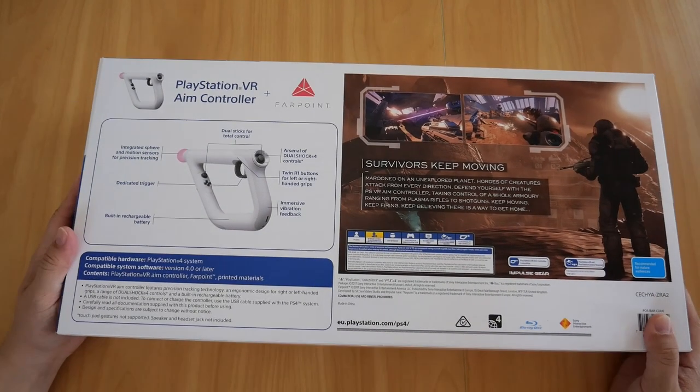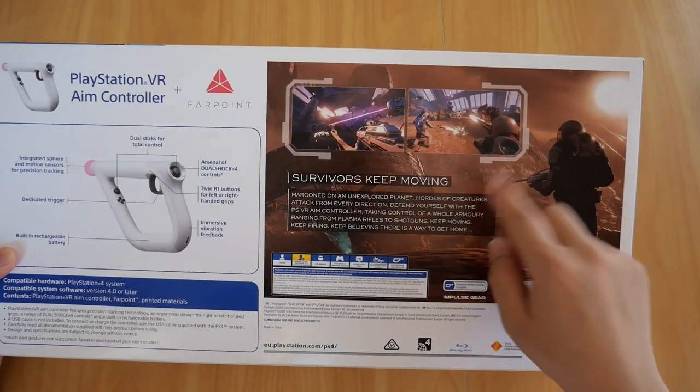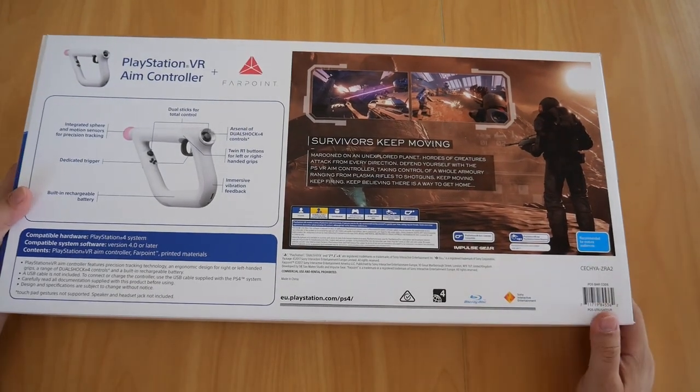It is compatible with the PS4. And there is the game itself — Farpoint. It's a good game.